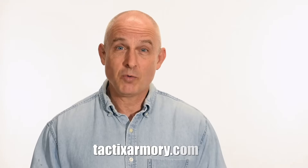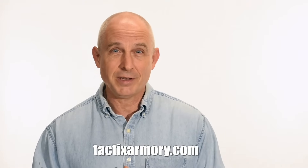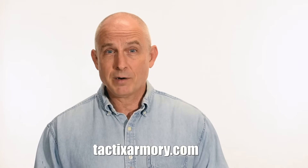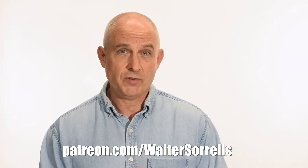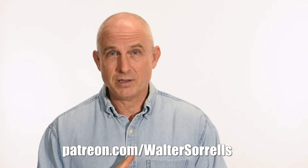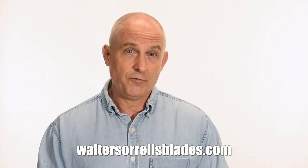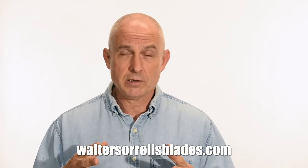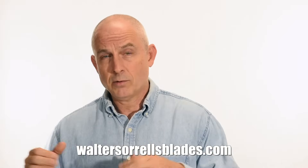Thanks for watching, guys. If you like what we're doing here, please subscribe and make sure you click on that bell so you get notified of all the latest videos. Want to buy a knife from me? Check out my modern blades at tacticsarmory.com. You can support our video making efforts on Patreon — I've been banging away on these videos for like 10 years. Finally, if you're interested in making Japanese swords, check out my full line of Japanese sword videos where I show how to forge Japanese swords as well as how to polish them and how to make fittings, handles, and scabbards. WalterSorrellsBlades.com